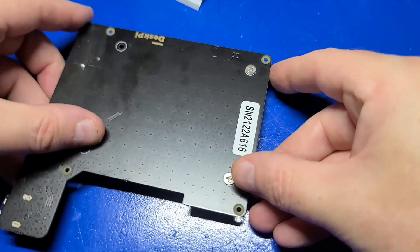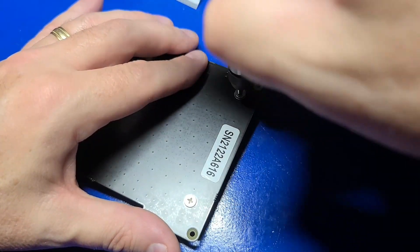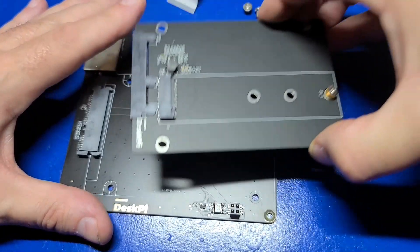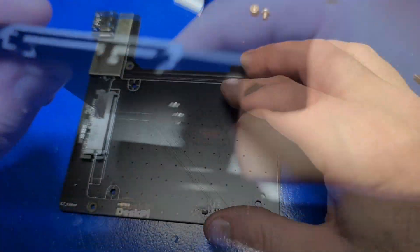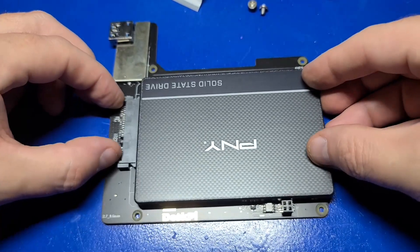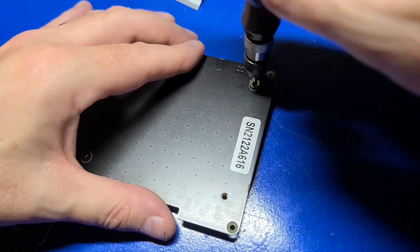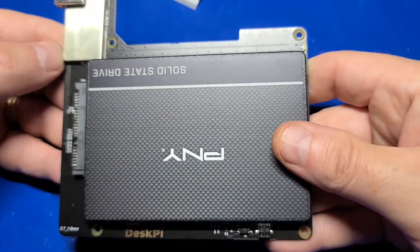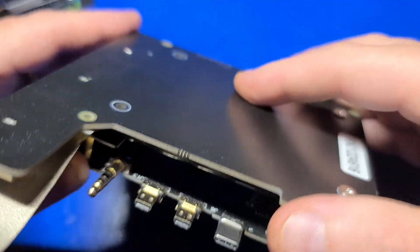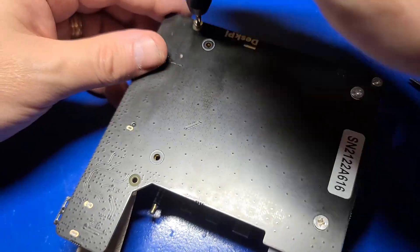Since I want the 2.5 inch drive installed, I'll remove these two screws on the back and remove that adapter plate. I won't be needing that adapter so I'll set it off to the side. Now I can take the 2.5 inch SSD and go ahead and plug that in. I'll flip it over and install those two screws that were holding the adapter previously. The SSD is ready to be installed — line up the two jumper pins, bring it down, and put those three screws back into the top plate.